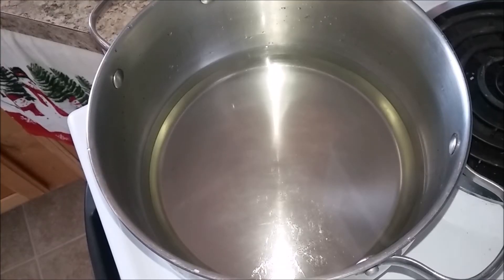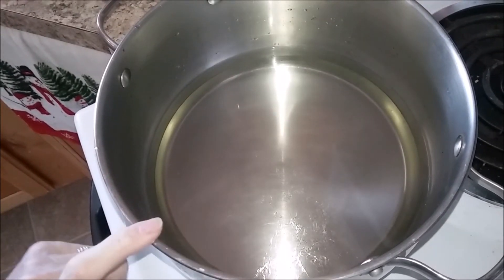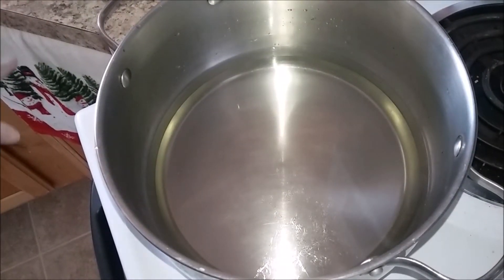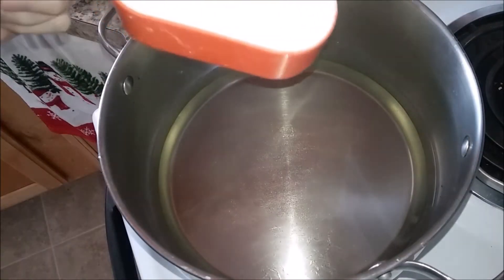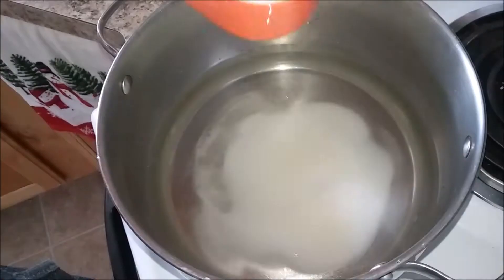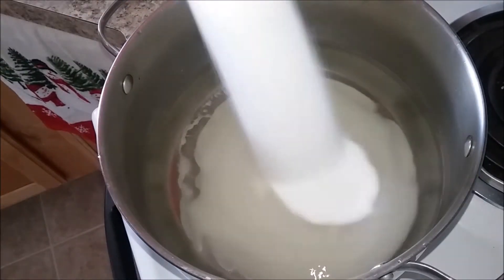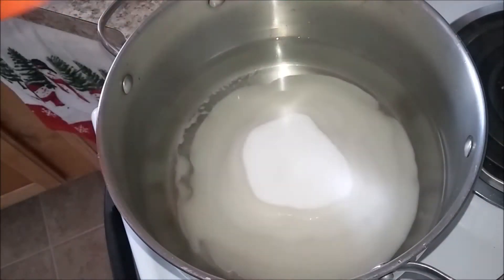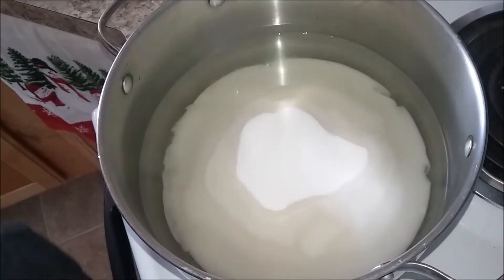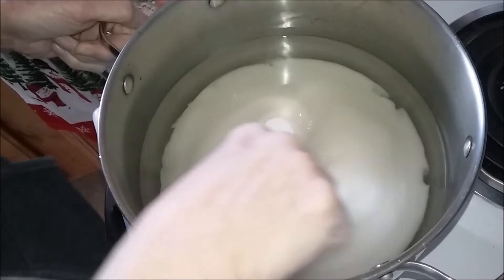Today we're making homemade Butterfinger candy bars. I've already put the Karo syrup in — two cups of Karo syrup and two cups of water — and we're going to add six cups of sugar. One, two, three, four, five, and six. I'll just stir that real good to get it all mixed in.